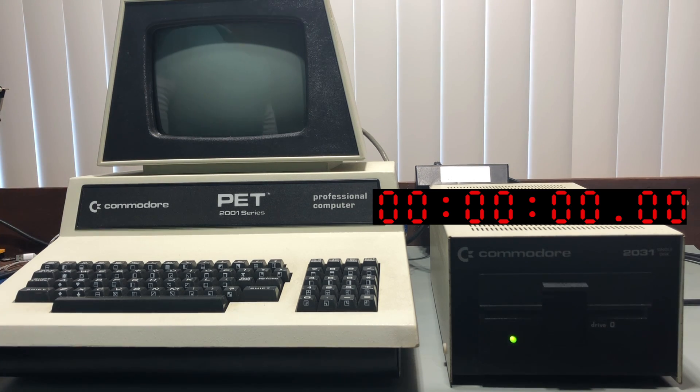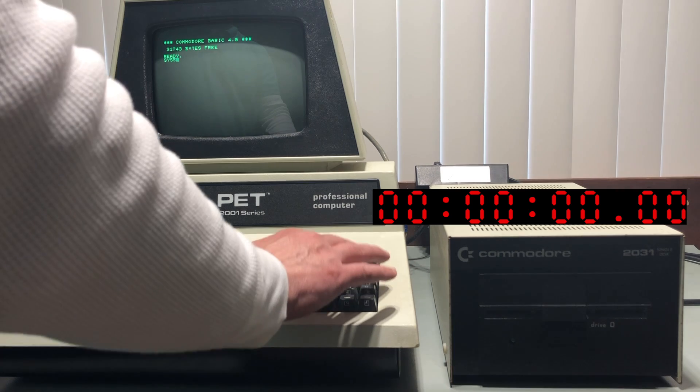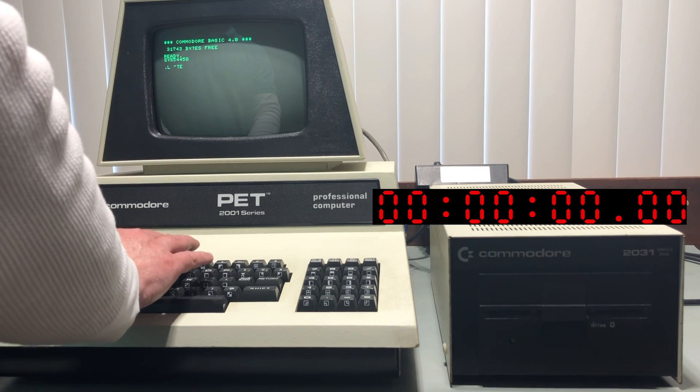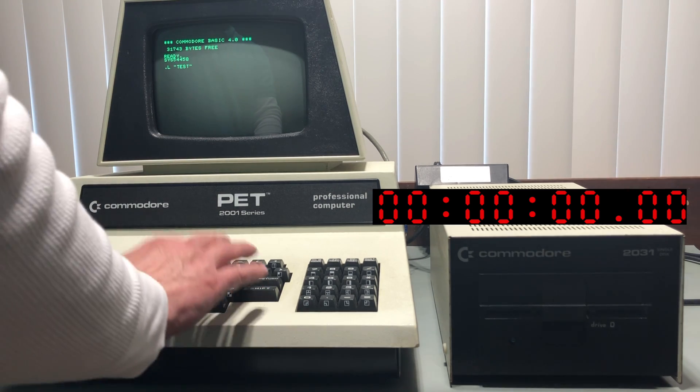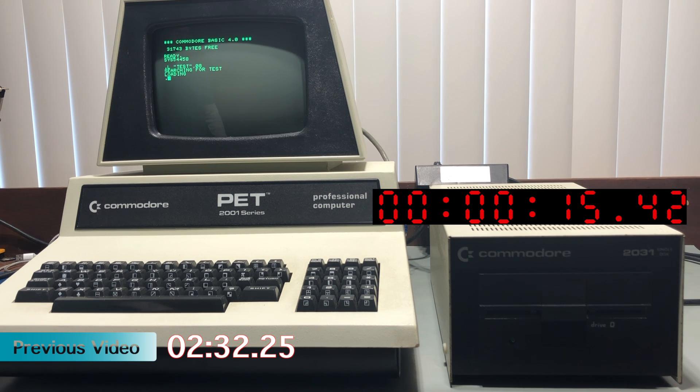On to the 2031. I'll use the disk I created on the 2040 for every test in the video. 15.42 seconds on the 2031 disk drive — my previous video clocked it at two and a half minutes.